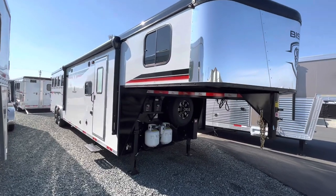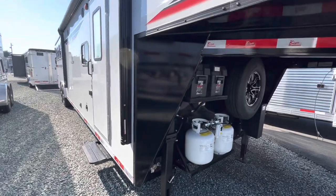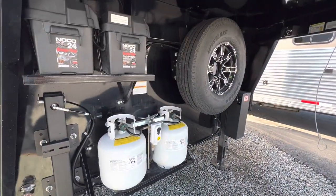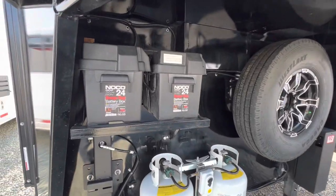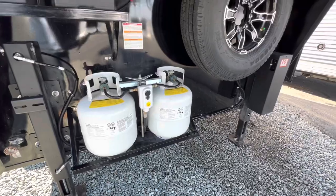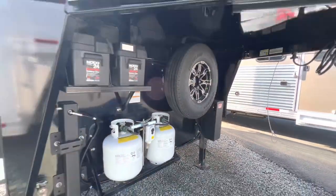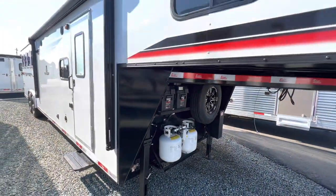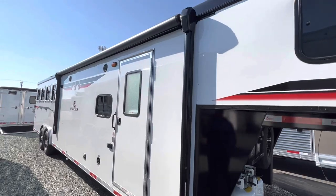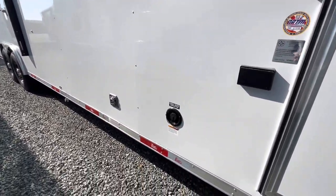Check out this trailer. What we have is a Bison Ranger with an 11-foot short wall living quarters with a pop-out, 8 foot wide, and a 4 horse. You got dual batteries, dual propane tanks, and dual jacks. Nice aluminum spare tire and wheel. They're hydraulic jacks. Wide exterior skin. We got the electric awning. Got your fresh water connection port right there.